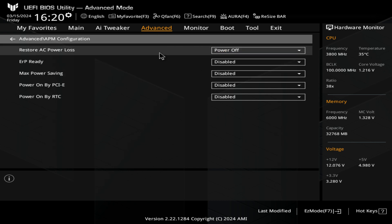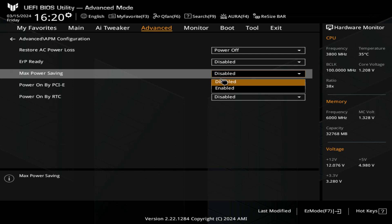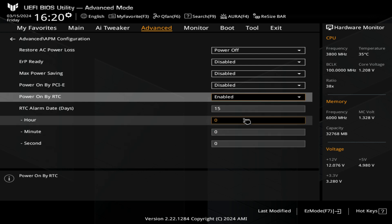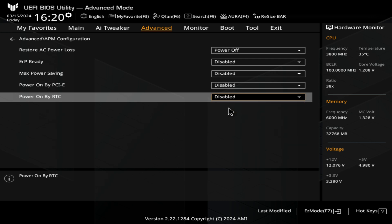You've also got the option for restore AC power loss — if the power turns off for some reason, you can choose the system to reboot itself or power back on, or return to the last state. If the PC was on, it will return to being on; if it was off, it will stay off. Maximum power saving — if enabled, it will try and save as much power as possible. You've also got power on by PCIe and power on by real-time clock — if you enable that, you can set specific times where the system actually turns itself on.